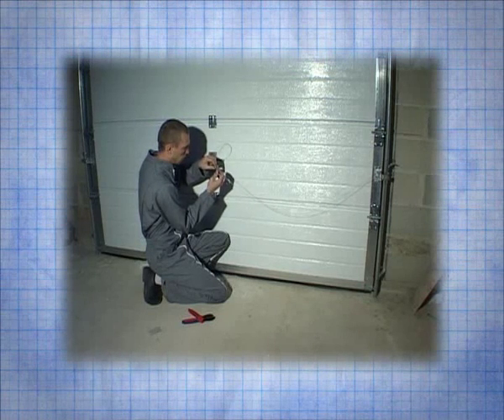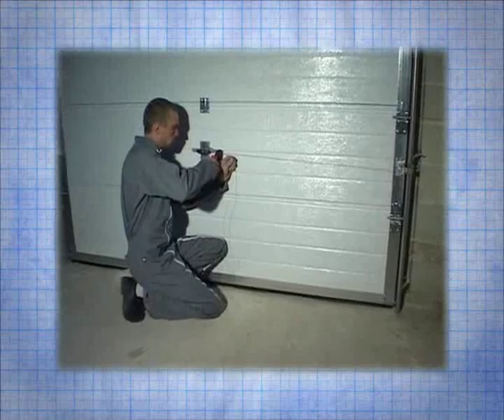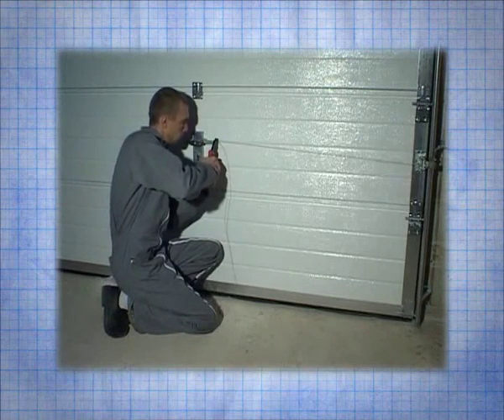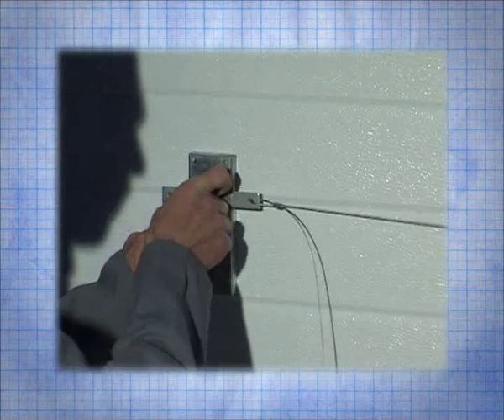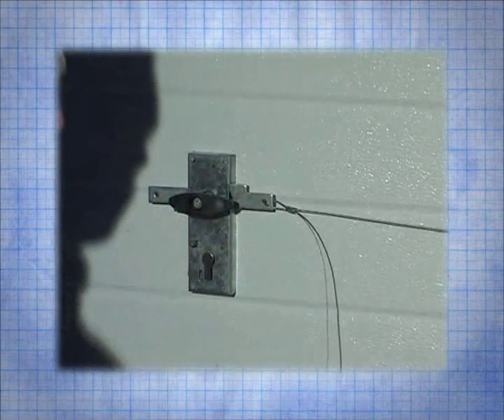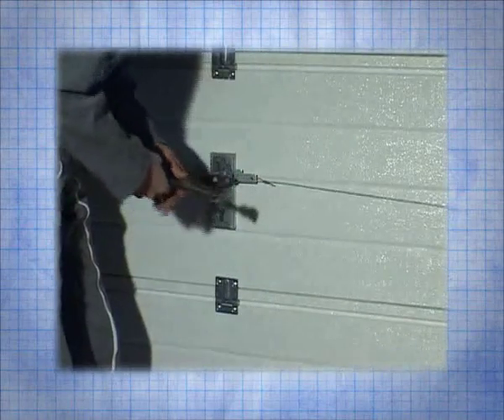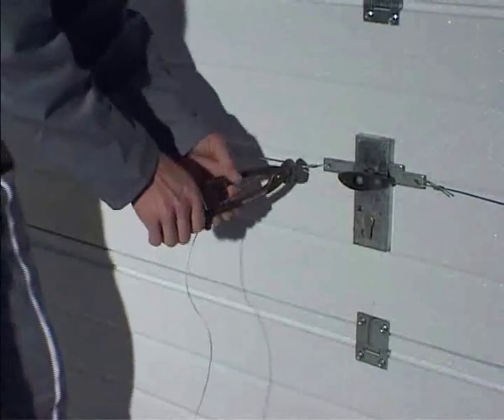Make a loop and crimp the loop and the ring with the crimping pliers. Check that this functions properly. Cut the remaining cable and carry out the same procedure on the other side.